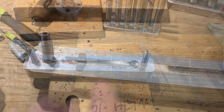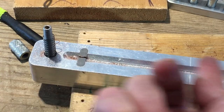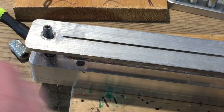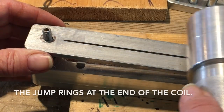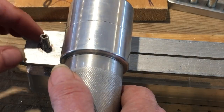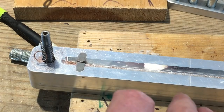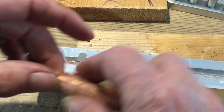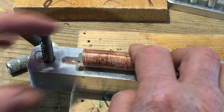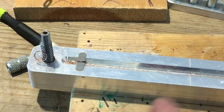While I've got this open — see this? This is your stop. If you didn't have a stop, the coil would go all the way down here and you wouldn't be able to cut the jump rings. This would slam into the bolt down here. So this keeps your coil — let's grab one of these coils — it holds your coil here so it doesn't go too far. So when we load this, that's something to keep in mind.